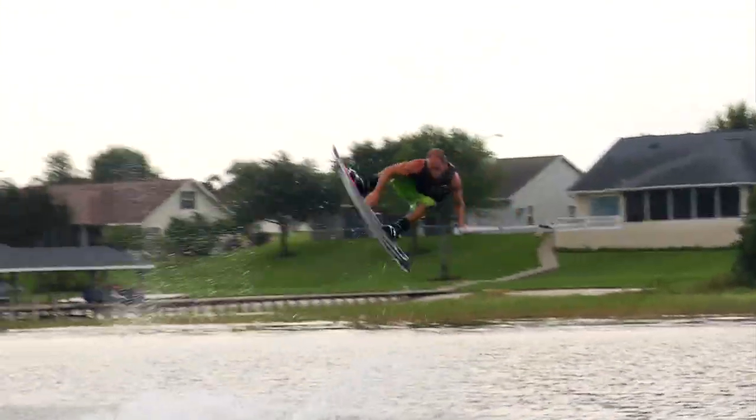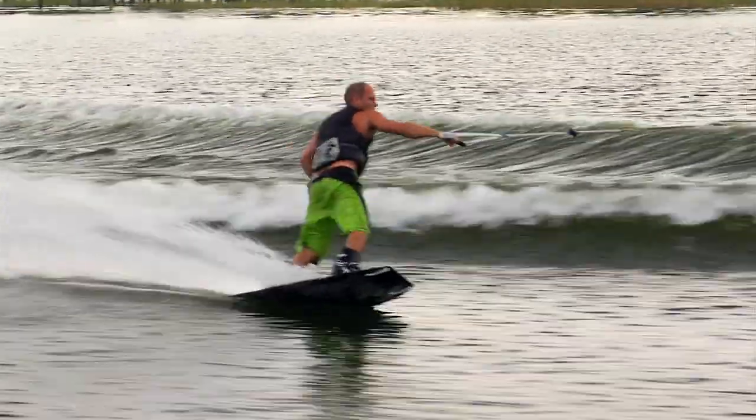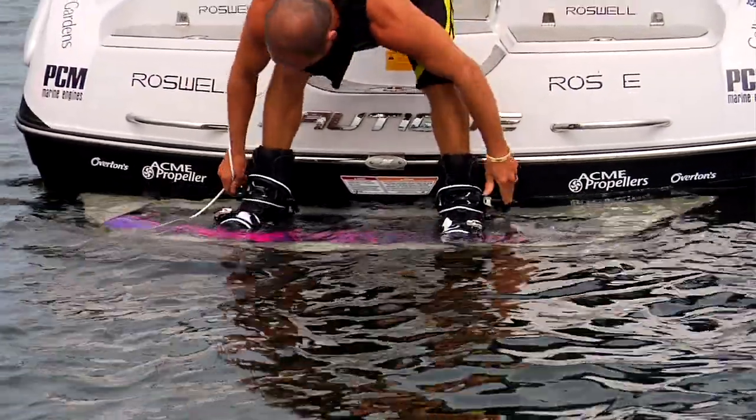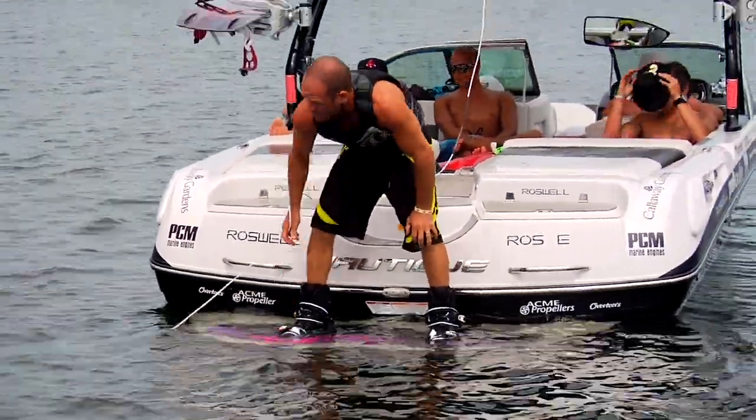The other thing he was looking for was a mid-cut cuff height. What this gave him was a good range of motion but still the support he needed. I've got two lace zones — one on the lower part and one on the upper part — which means you can have that lower part tight and the upper part a little bit looser if you want, and that just comes down to how customized you want your ride.